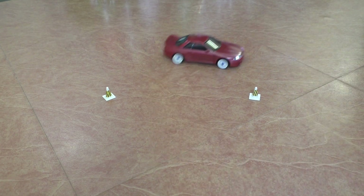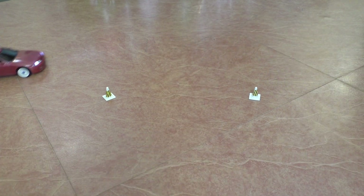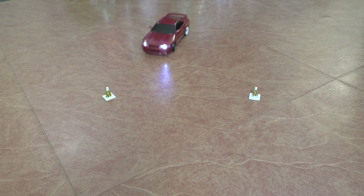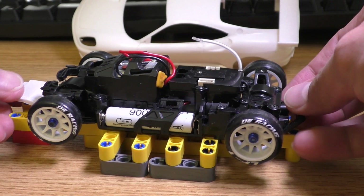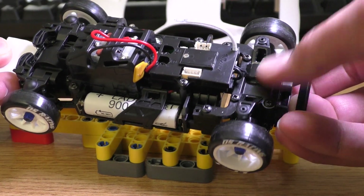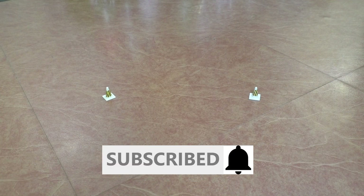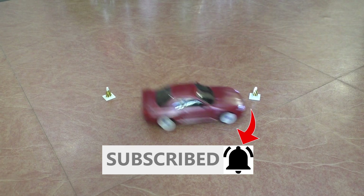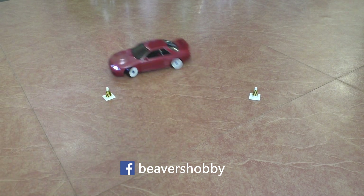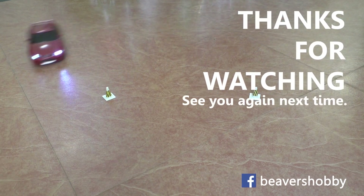In conclusion, until Kyosho decides to sell this new all-wheel drive chassis as a ready set, if you already have most of the parts, it is cheaper to buy the front-wheel drive and convert it to all-wheel drive than buying an MA030 Evo. Also, the board is shorter, which will come in handy if you want to upgrade the rear to double wishbone suspension. And that's it for this video. Please subscribe if you want to see more content like this and press the bell icon to get notifications. You can follow me on Facebook to see what I'm doing between videos. Thanks for watching and see you again next time.